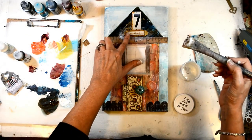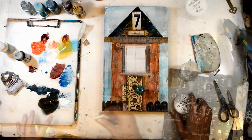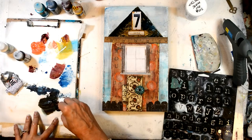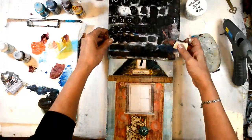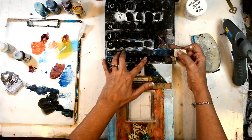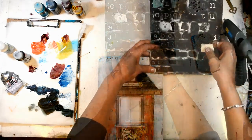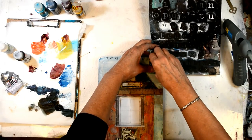Matte medium will hold everything down, especially that bracket — it's light enough that it'll hold it down just perfectly. Now I'm adding just a tiny bit of interest to draw the eye up the piece with my old type text stencil.